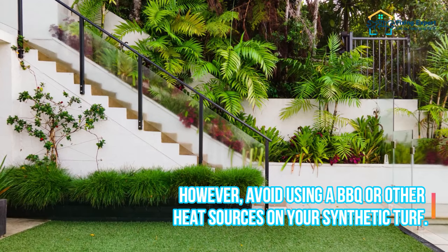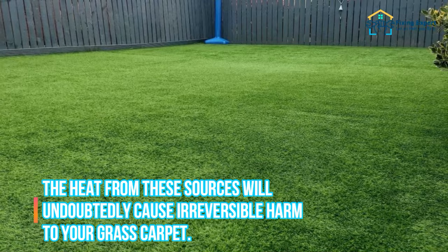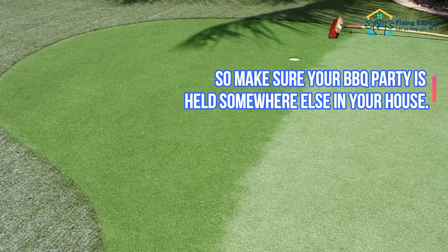However, avoid using a barbecue or other heat sources on your synthetic turf. The heat from these sources will undoubtedly cause irreversible harm to your grass carpet. So make sure your barbecue party is held somewhere else in your house.